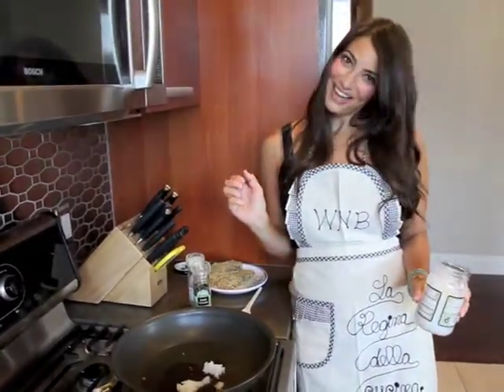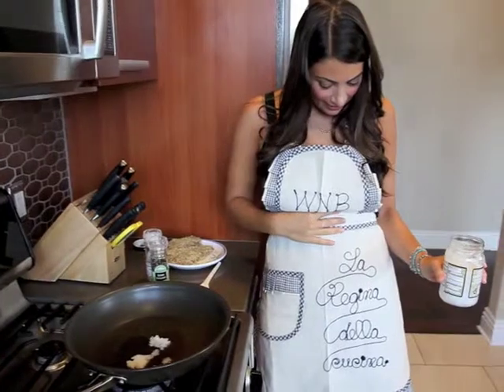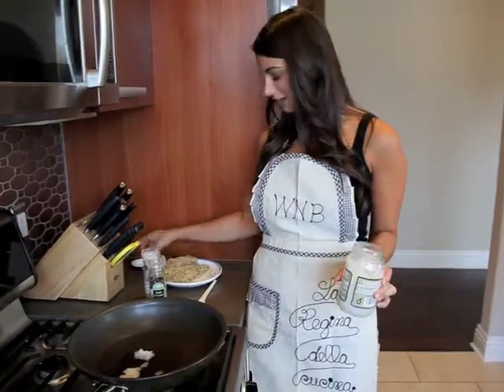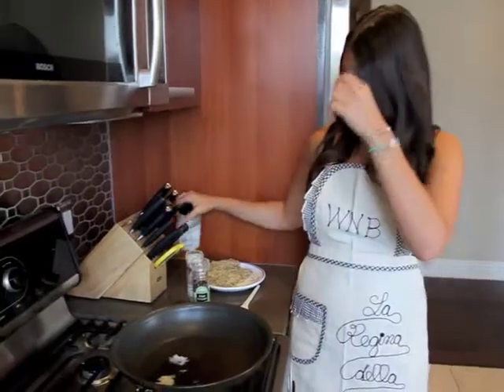I have to give my mom and dad a shout out because they were in Rome and got me this apron, which I love. It says La Regina della Cucina, which means the queen of the kitchen. I'm honored to have that title. And of course anything that says Weeknight Bite on it I love, so I had to thank them on camera.